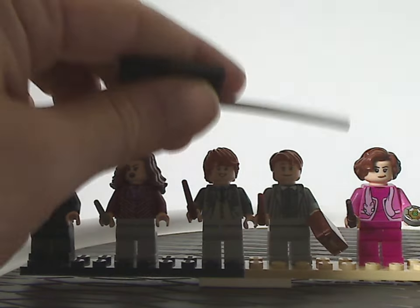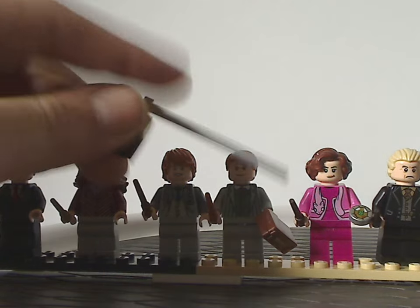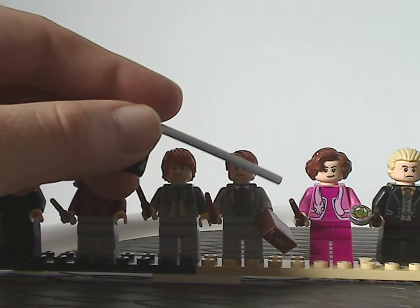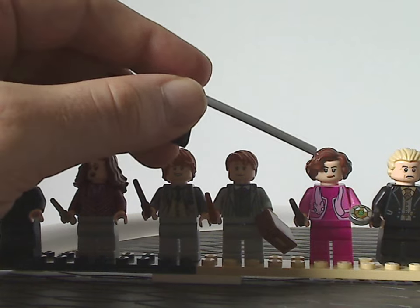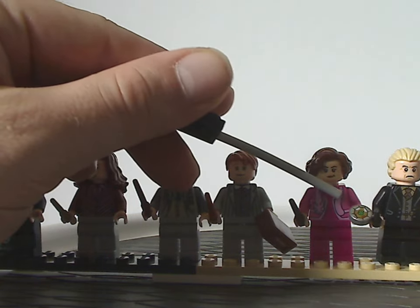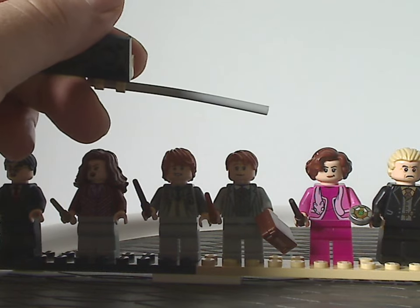Next to which is Dolores Umbridge — an all-new exclusive variant version, unlike the one we've had for the last couple of waves. She has the same hairpiece as before, and also an all-new and unique round tile piece. Quite nice.